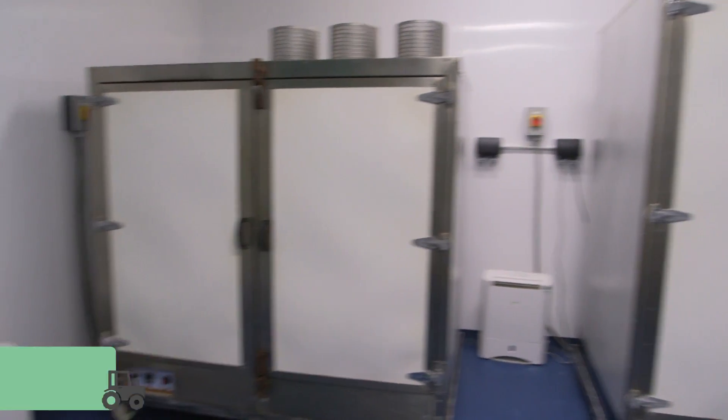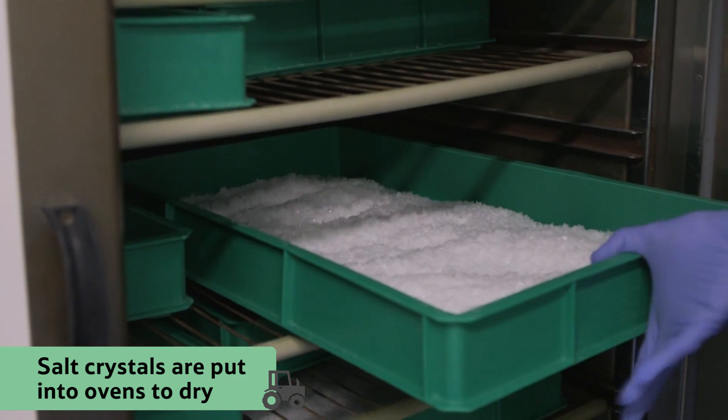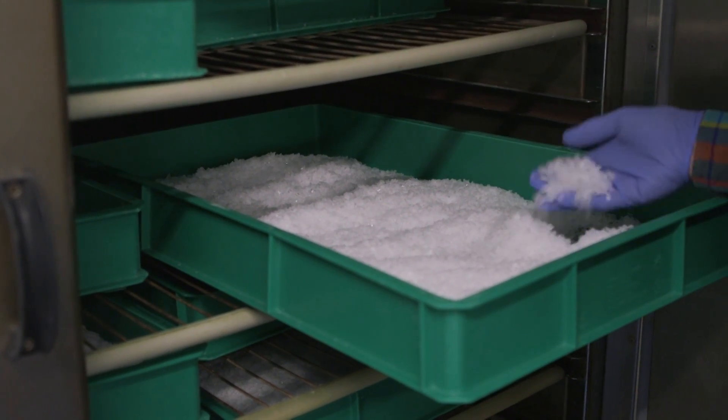Then the piles of salt are put into low temperature ovens to dry. A very small amount of moisture is left in the salt, because this helps to keep it crisp.